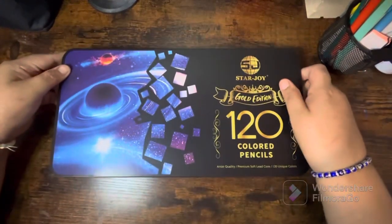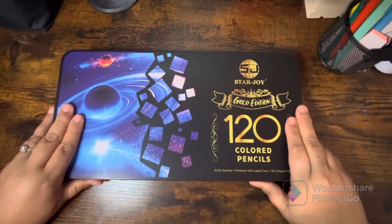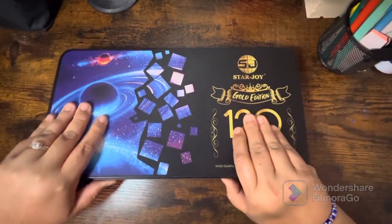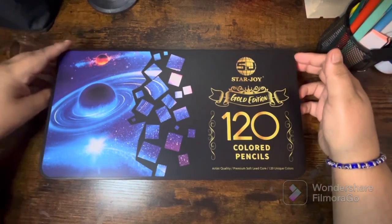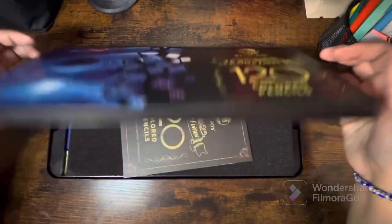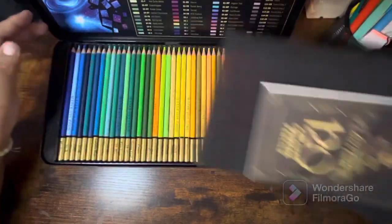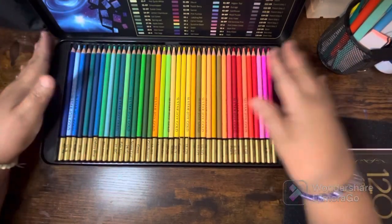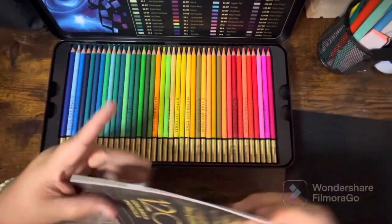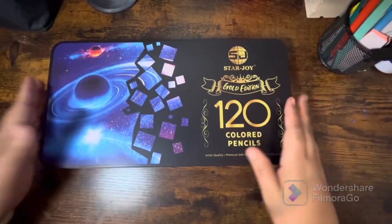Crystals Coloring posted these on her community tab — they were on a lightning deal. So I picked up another set: this is my backup set of the Starjoy Gold Edition. I love these pencils, so I picked up a backup set. There are 120 colors — I'm sure everybody's heard of them.